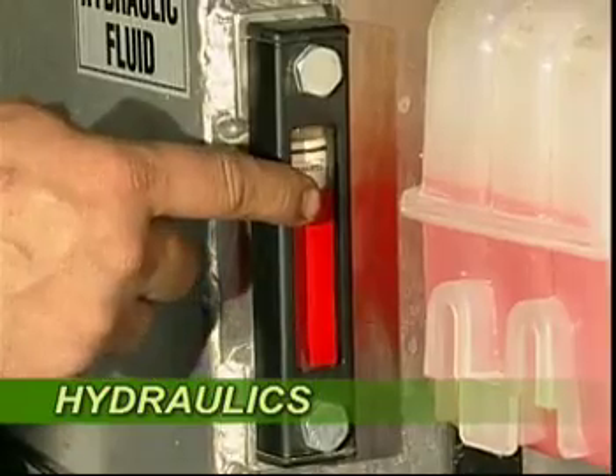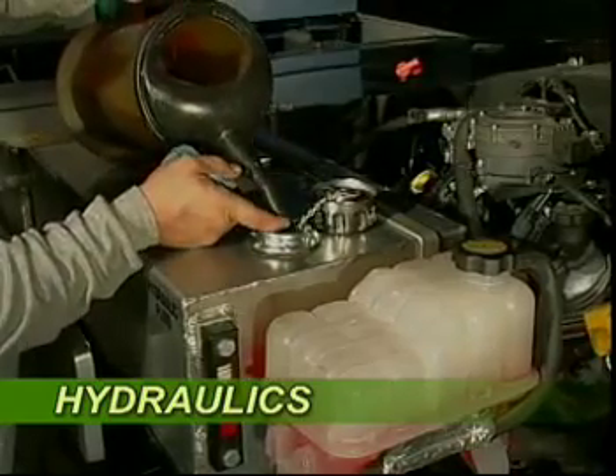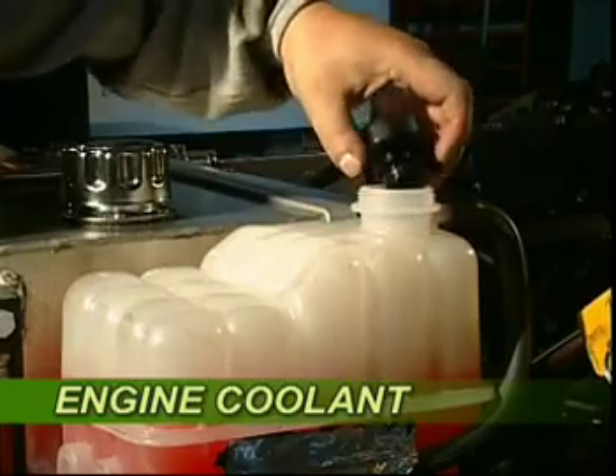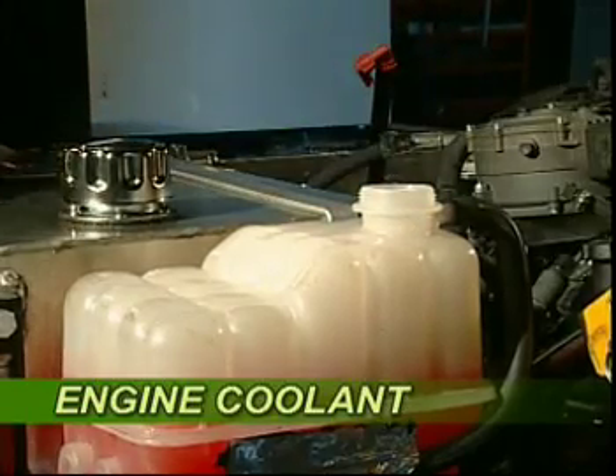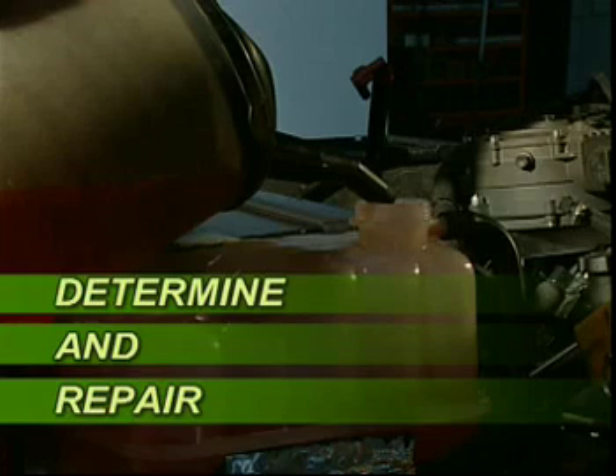While the hydraulic fluid levels usually remain constant, regular level checks and topping off the levels can avoid a lot of problems down the road. Check the engine coolant levels and if low, top up with Dext Cool only. When you notice changes in any of the fluid levels, you should determine and repair whatever is causing the loss of fluids.